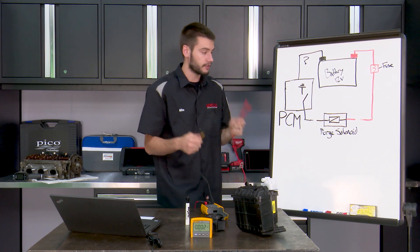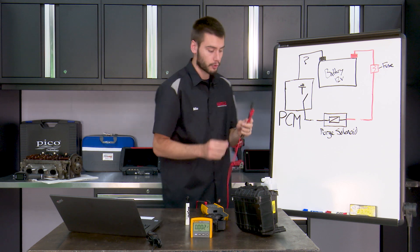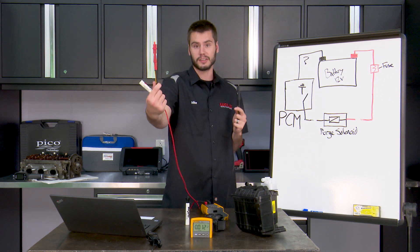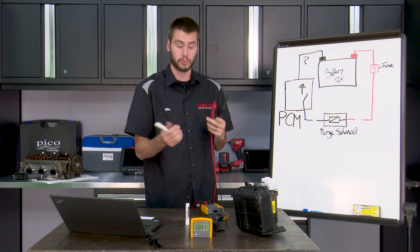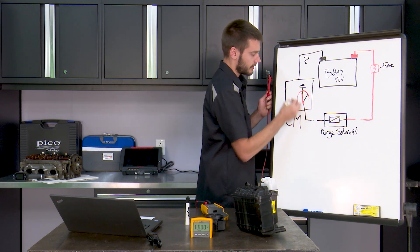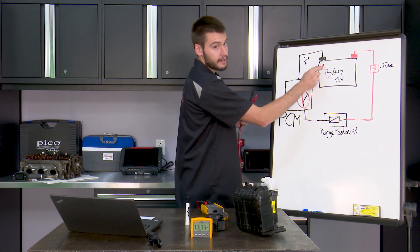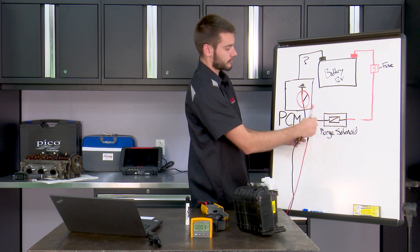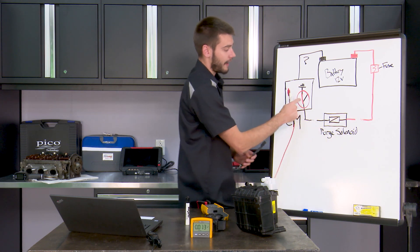We will never be able to measure a voltage differential between something connected to our vehicle and something that's not. In order to read 12 volts on our meter — remember, all our meter is doing is reading differentials — if we have 12 volts on one lead and 0 volts on the other in the same circuit, we'll see 12 volts on our screen. But they have to be in the same circuit. To do that, we need to connect our switch. Now we have a path — we have 12 volts on this leg and 0 volts on this leg back to our battery. With our switch closed, we will read 12 volts on our meter, but we have to close that switch first.